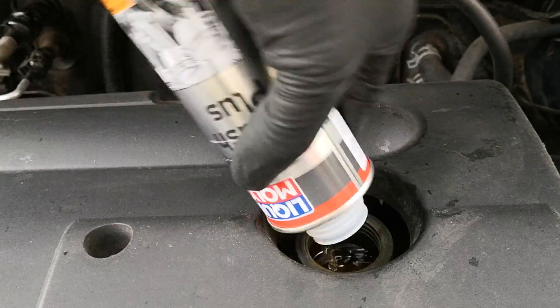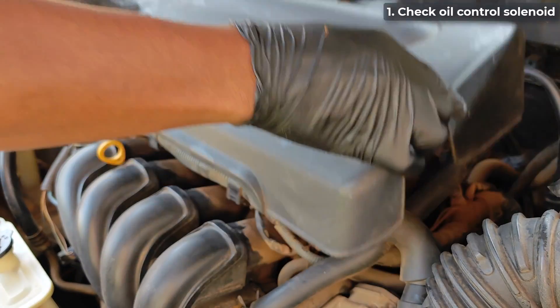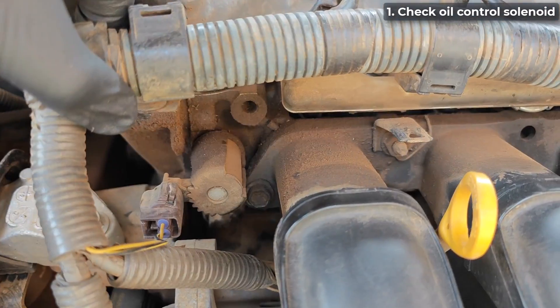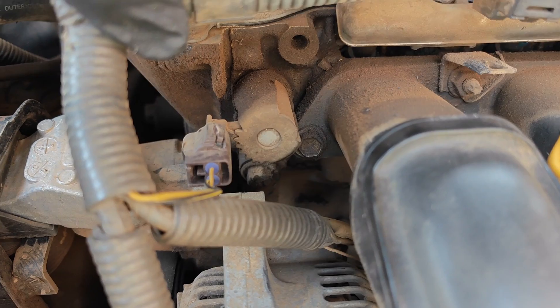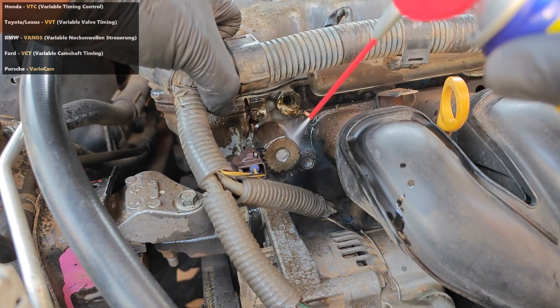The three things to do after flushing an engine — in no particular order — are: one, check for sludge and clogging in the oil control solenoid. For this engine it's the VVT solenoid and it's found here. Different manufacturers have different names for this solenoid.